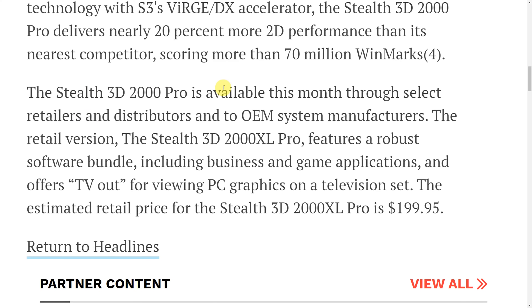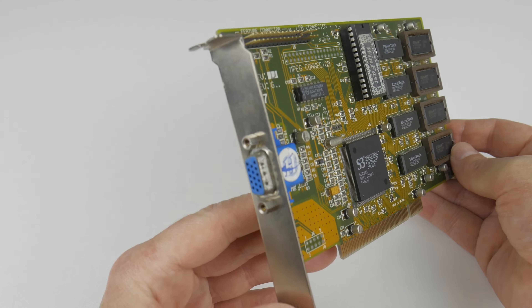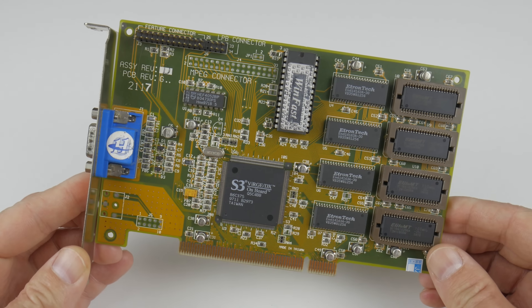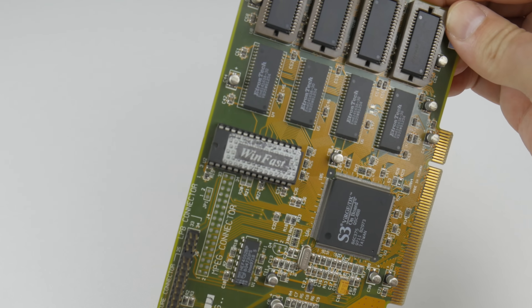This confirms what we already know: S3 Verge video cards were very popular with OEM manufacturers, but also available as retail, bundled with various games and applications, at around $200 US. The video card used for this video is the Lead Tech WinFast S600 DX, upgraded to 4 megabytes of VRAM, which makes quite a difference.